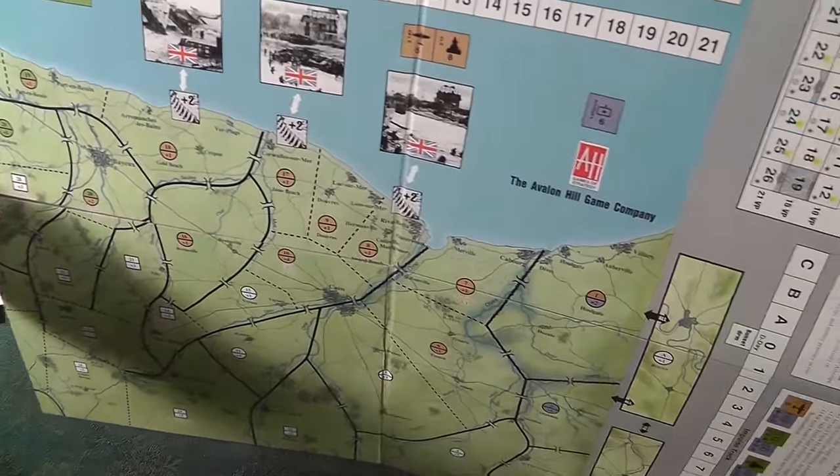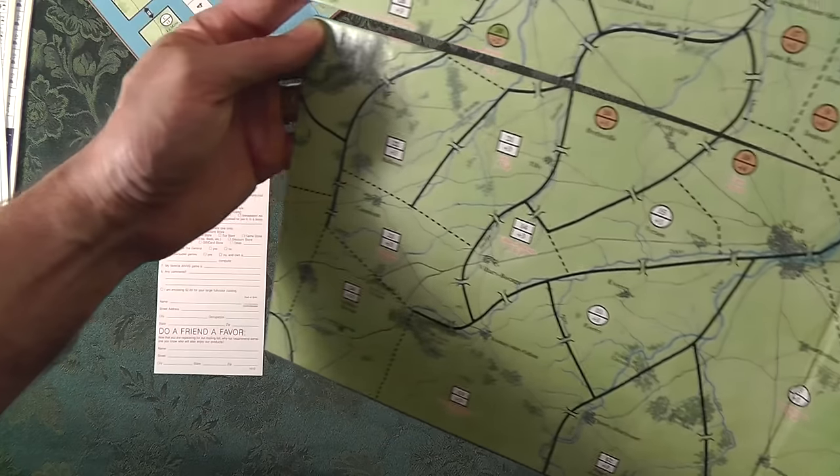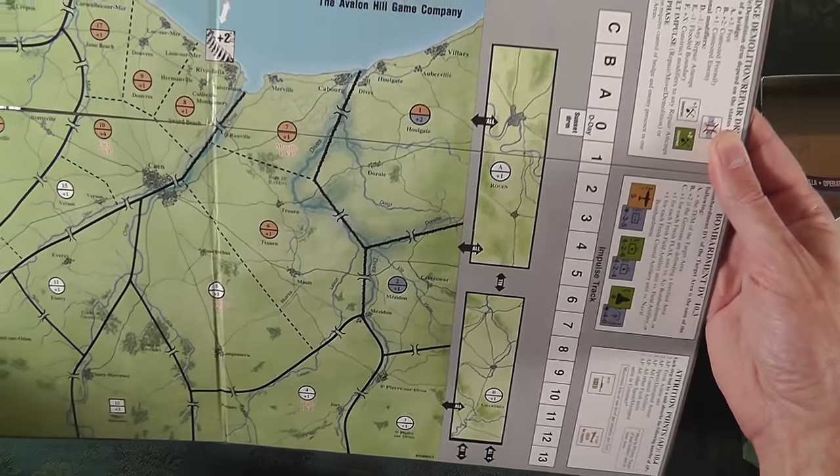Omaha, Gold, Juno, Sword - all the invasion beaches are on there. There'll probably be some hedgerow hell going on in here too - maybe, I don't know.